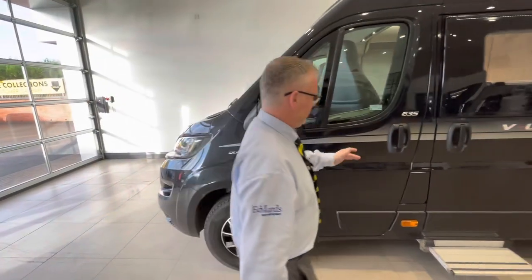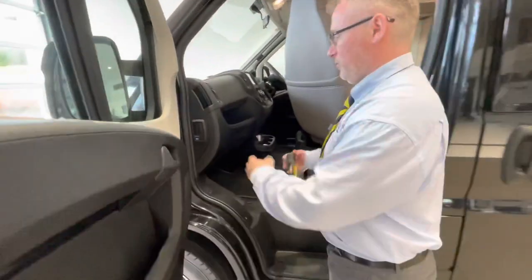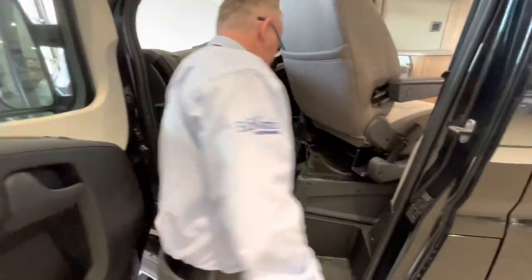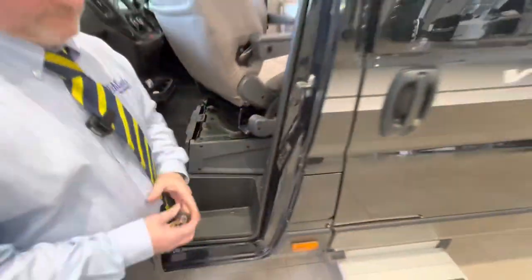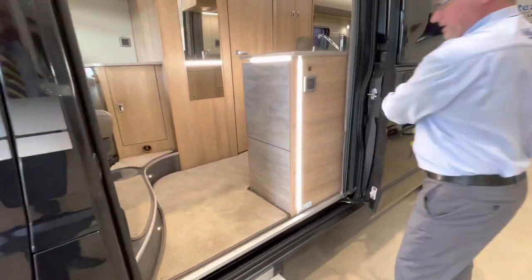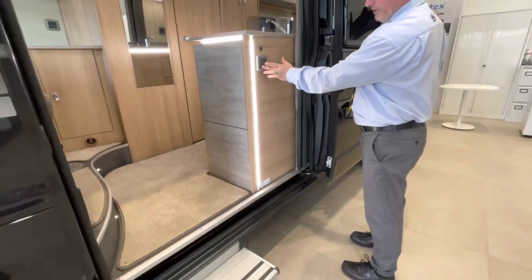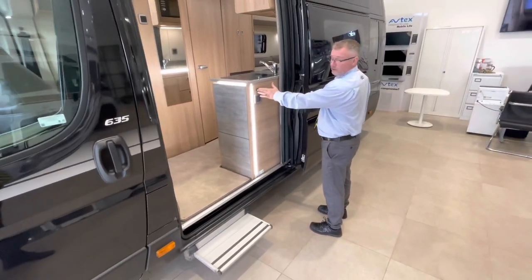Inside the passenger door, just here, we have your bonnet release. Underneath the passenger seat we have your tool kit. Here is your electric step, and of course we have the switch just there. This awning light works just after that switch.